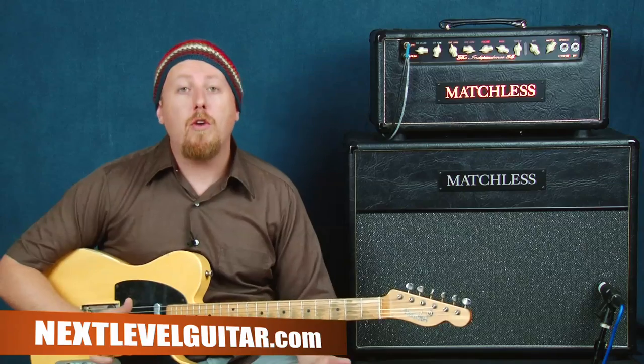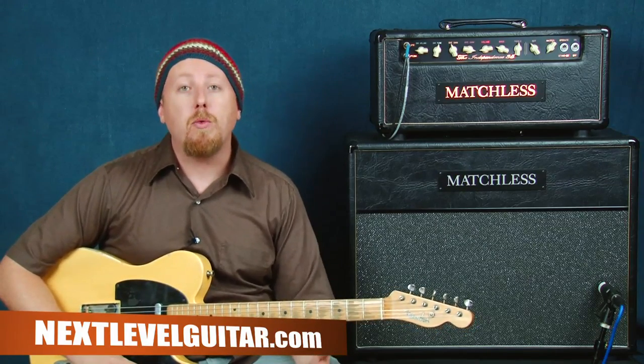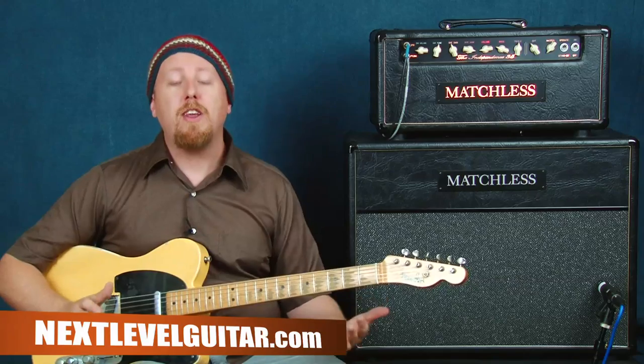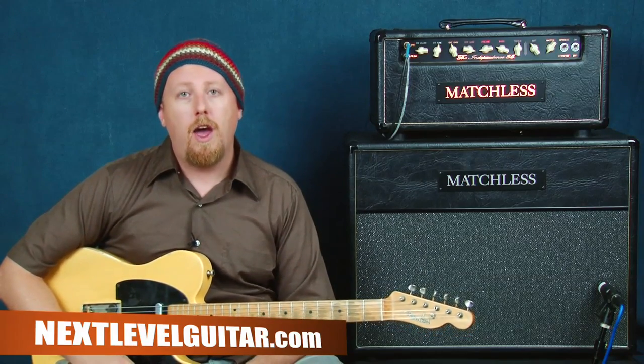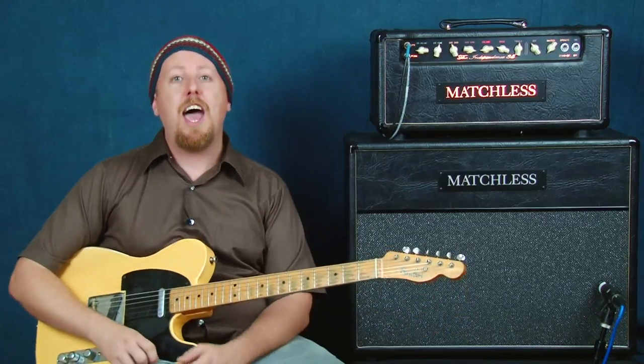Head over to our website, nextlevelguitar.com — it's a great resource. We have so many video lessons there, over fifteen hundred and fifty, in all styles and for players of all different skill levels. Go on over there at nextlevelguitar.com, you're going to find something to help you out with your guitar playing. I will see you next time.